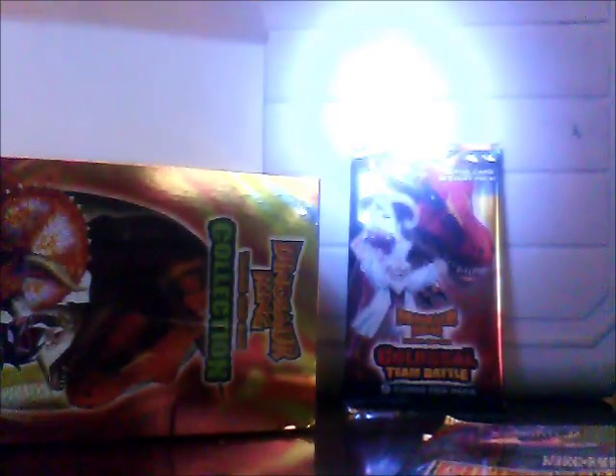I do apologise if I pronounced their names wrong. It ain't really my fault because I'm not a fan of dinosaurs. But you might be asking me why are you buying these if I'm not a fan of dinosaurs?